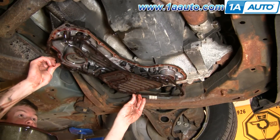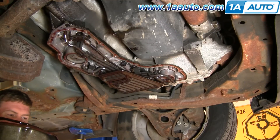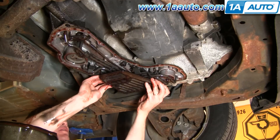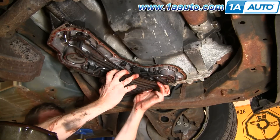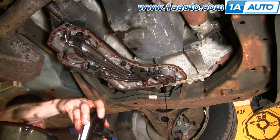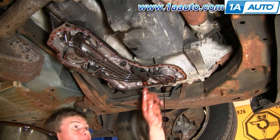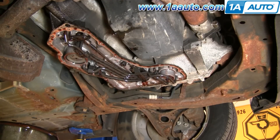Now we can just take the gasket and pull it down the rest of the way. That triangular or rectangular-shaped piece is your filter — just grab hold of it and pull it right down. Some more oil is going to come out, so just be careful and make sure you have your catch pan everywhere you need it. About six to six-and-a-half quarts of transmission fluid come out when you do this.